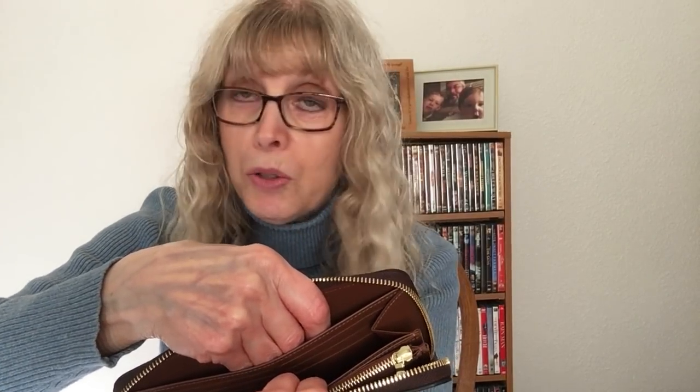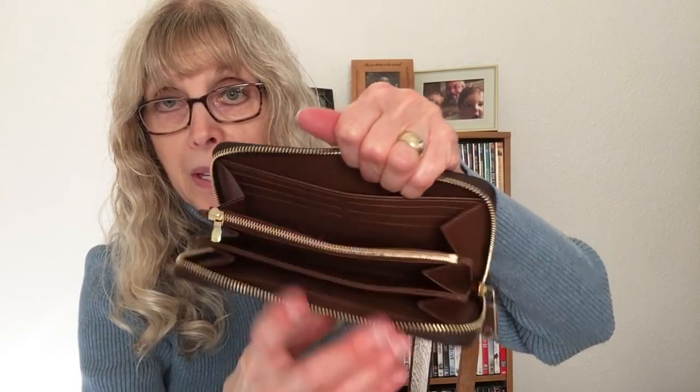There is also a pocket behind the credit cards, but it's not as deep as the Coach — it doesn't go all the way to the bottom; there's about a quarter-inch space to the bottom, and that's on both sides. It's not as soft as leather since this is coated canvas, but it is soft and pliable with a nice feel. There is a thin compartment here described as being for banknotes or receipts, but you could put gift cards or loyalty cards in there as well.